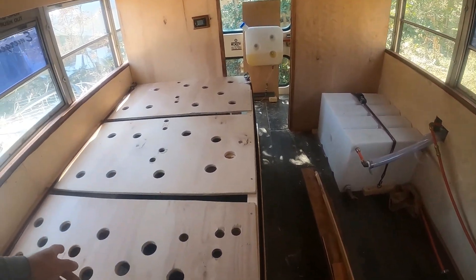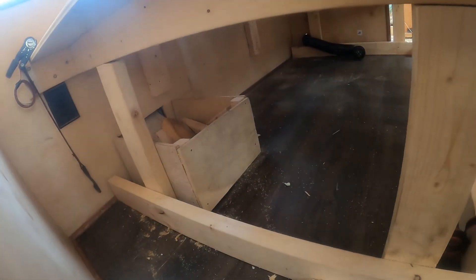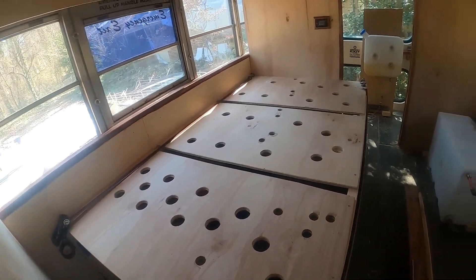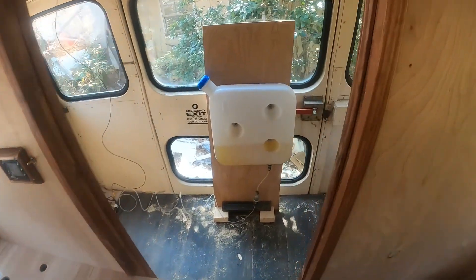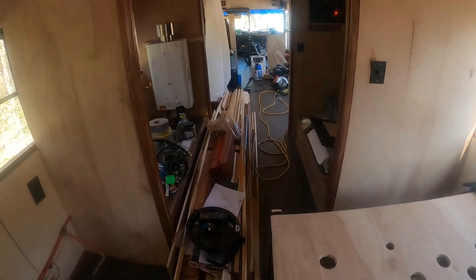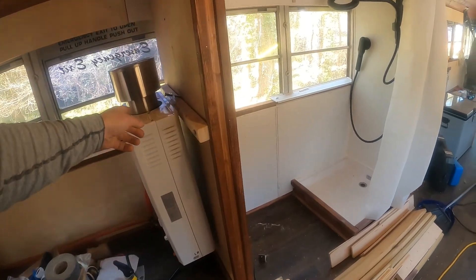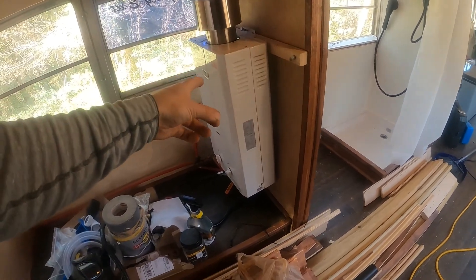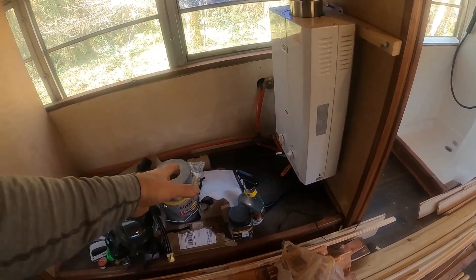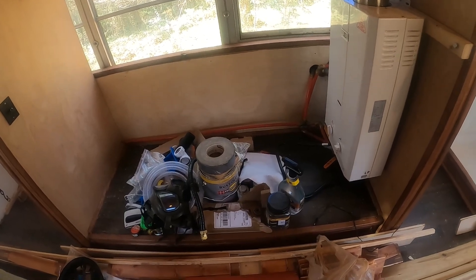The only issue with the bedroom is I'll have to be under here doing the underside right there with paint. The back is clear too, so I think this is very easy to move around. The only thing I really have to move now is this from the wall — just lay it down. I need to move some of that stuff but that won't be too much of an issue.